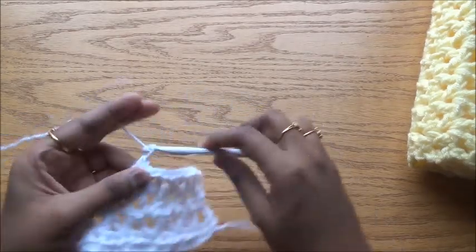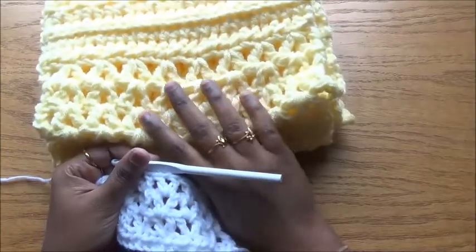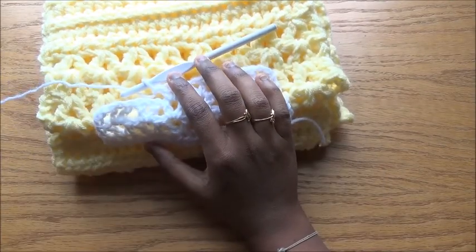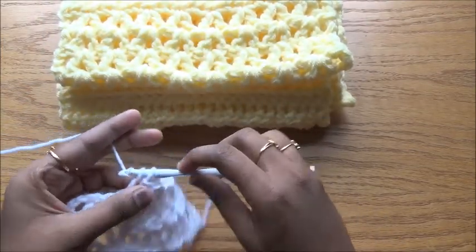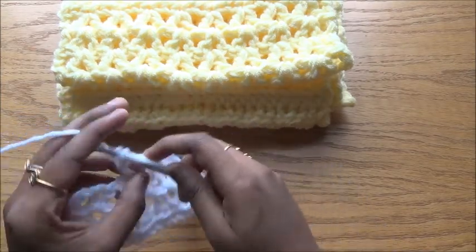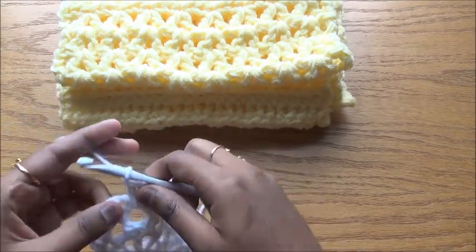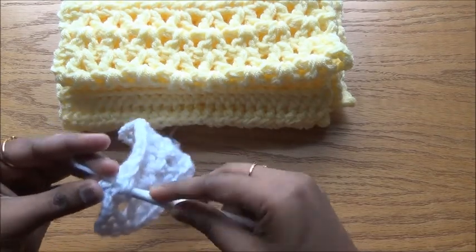You can see the difference between using a single strand and double strand. Here I have used only 20 stitches but see the size difference — I used two strands and a 10mm hook, which is why the size is this much larger. It will be warm and cozy while still having plenty of ventilation. In the last stitch, do a double crochet.